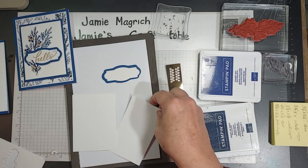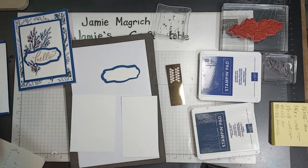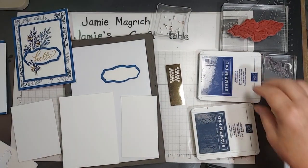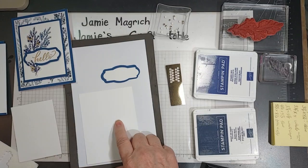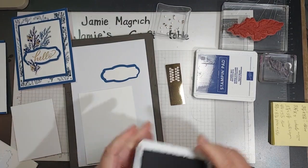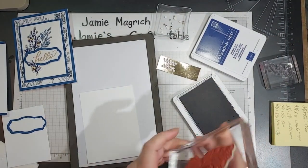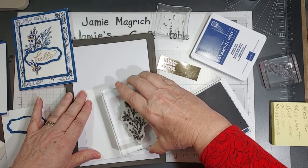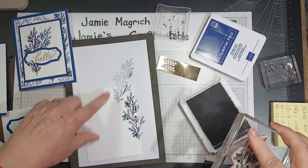Okay, so let's do our stamping first. I'm going to stamp on this one here — the largest — this is the one that is three and three quarters by five inches, with Knight of Navy. I'm going to make sure I stamp all the way around the edges.